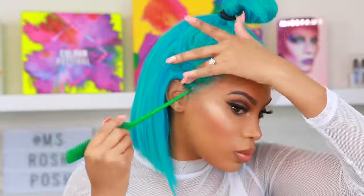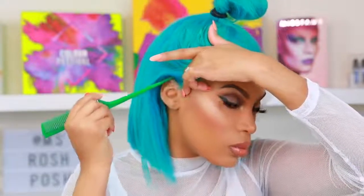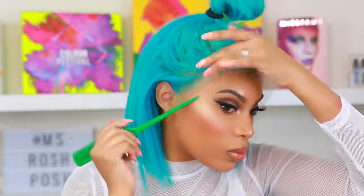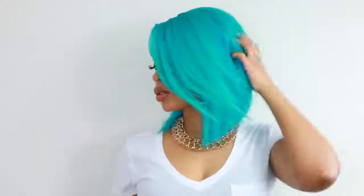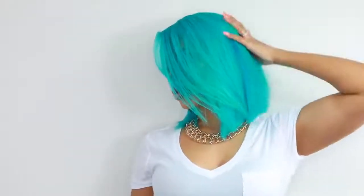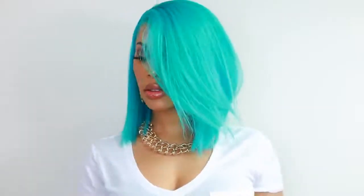The wig is completed. I'm going to apply it onto my head — the glue I use is Ghost Bond glue. I'll link everything I used in the description bar down below. I also have a very detailed video on application if you want to check that out. This is the completed look. I really hope you guys enjoyed this video and found it helpful — give me a thumbs up, comment below, and I'll see you in another video very soon. Love you guys!